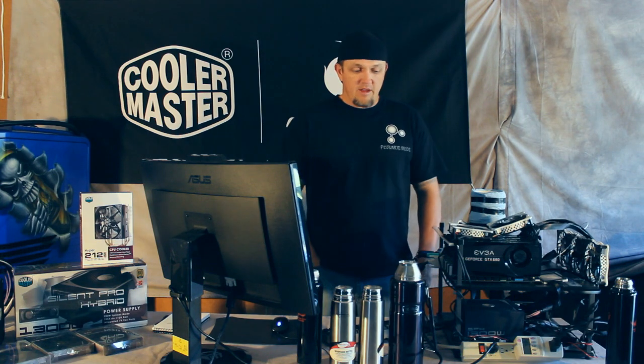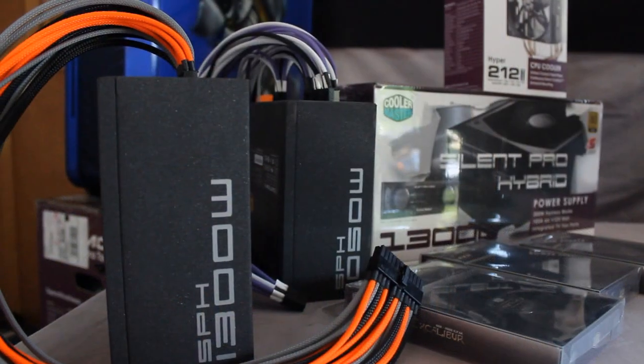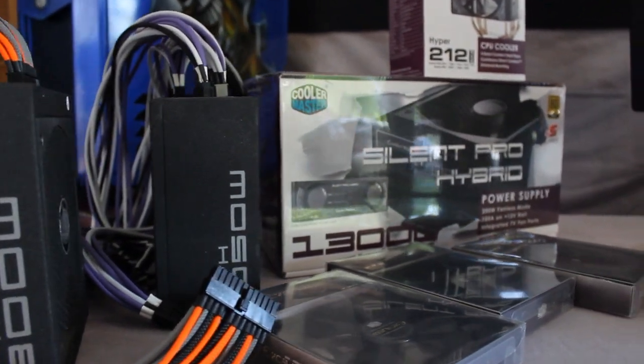Hi, I'm Lee, PC Junkie Mods. I'm here today going to do a demonstration with this power supply. It's the Cooler Master Silent Pro 1300 watt. I am going to be trying to push it as hard as I can.